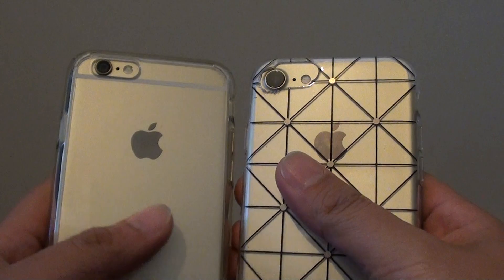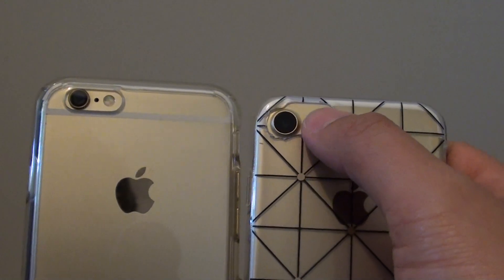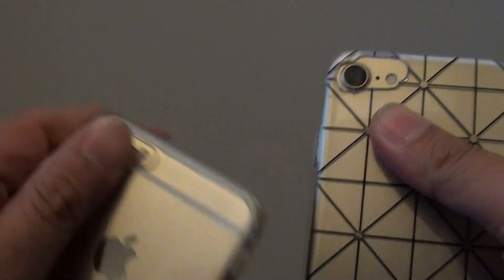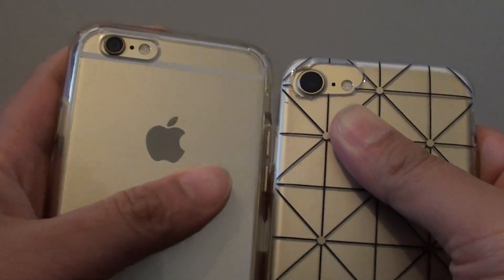Unfortunately you cannot reuse the same case, because the camera on the iPhone 7 is bigger and it is positioned downwards a little bit. On the iPhone 6 the camera is at the top, but on the iPhone 7 the camera has been moved down a little bit and it is a little bit bigger.